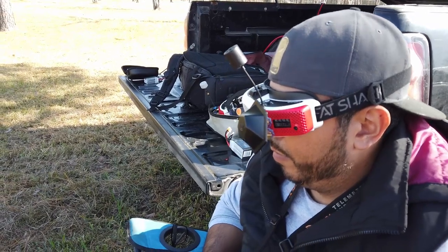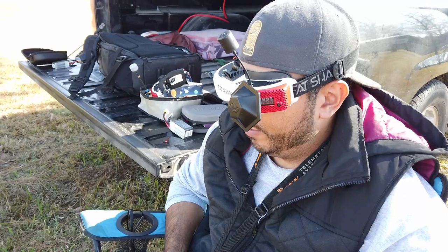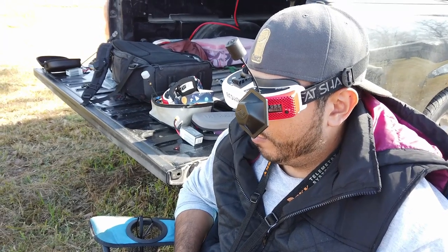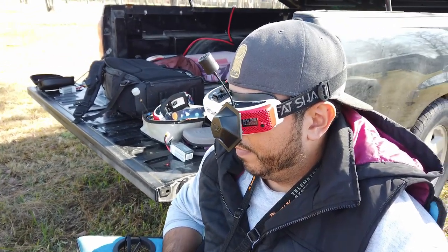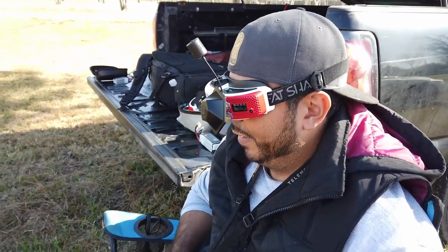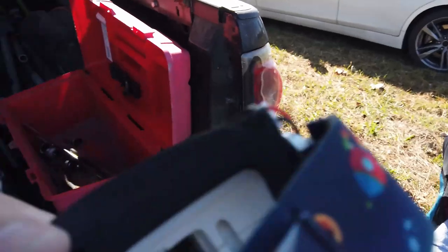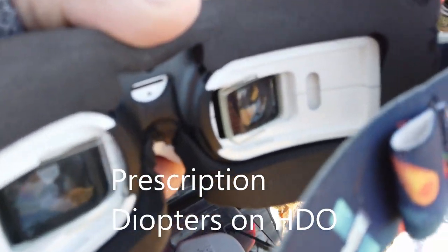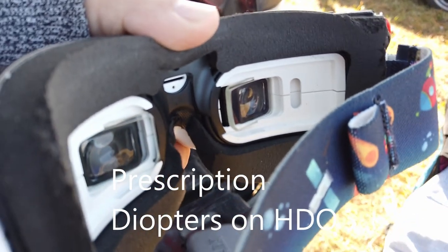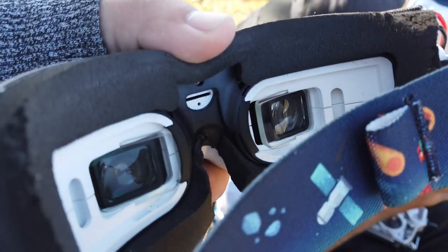He thinks people with prescriptions don't need to worry about it, even with astigmatism — unless your astigmatism is way out of range, maybe. When asked if he's going to get the HDO2s, he says no — for now he still prefers the other ones.